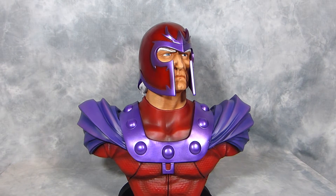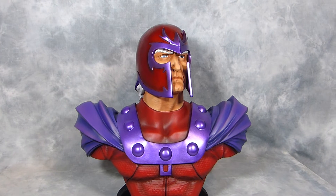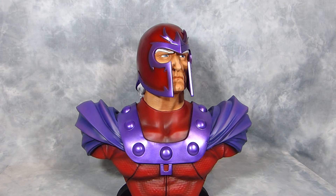Hey, what's up guys, Kevin here at DarkSpidey with a new repaint. This is the Sideshow Magneto LSB — Legendary Scale Bust. It's half scale.